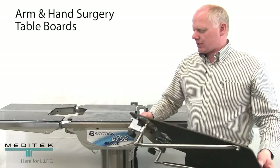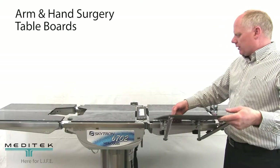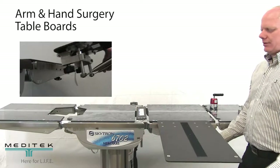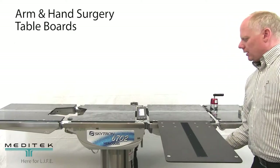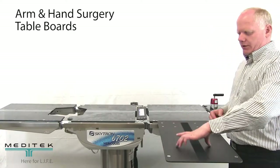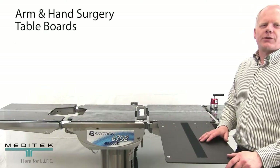It clamps to the table's side rail via these integral clamps on the unit. Simply place the clamps over the rail and it affixes itself into place. There are two knobs here that need to be tightened up. Once those are tight, you have an imaging area as outlined here, and it does provide a good stable surface. Thanks very much.